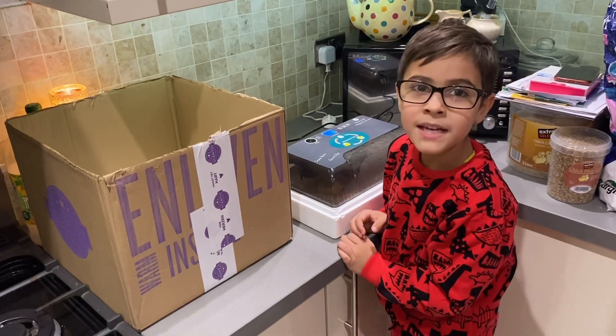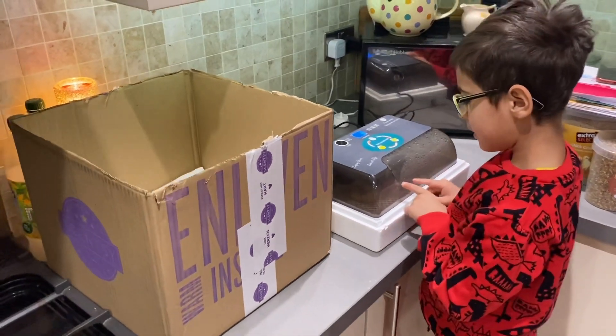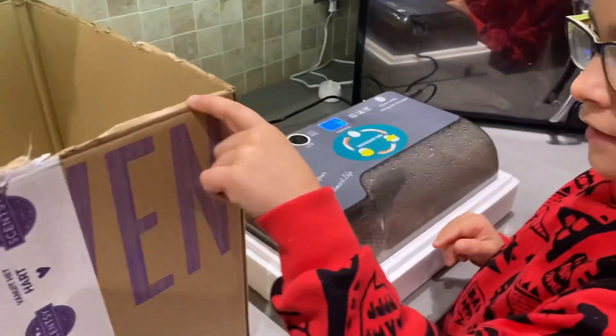Hi guys, it's me Henry again, and I'm taking my chips out of this little incubator — it's a black box.